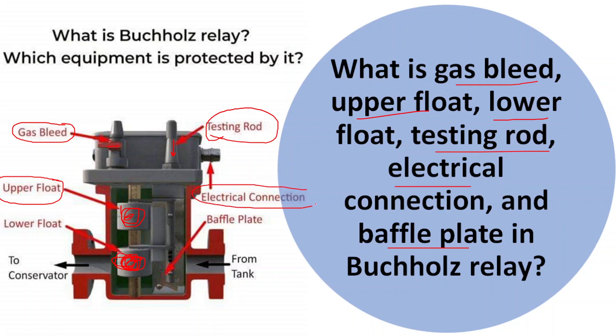The next one is the electrical connection. The electrical connection of the Buchholz relay is used to integrate the relay's operation with the overall protection scheme of the equipment. The relay alarm and trip signals can be connected to control panels or monitoring systems, allowing operators to receive alarms or initiate actions in response to detected faults.